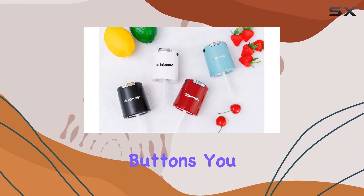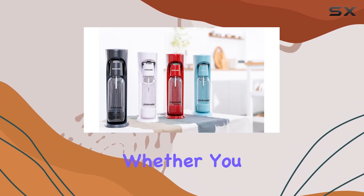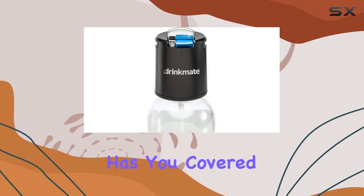With the fast or slow release buttons, you can tailor the carbonation process to suit your preferences. Whether you prefer a lightly sparkling beverage or a vigorously bubbly one, the Fizz Infuser has you covered.